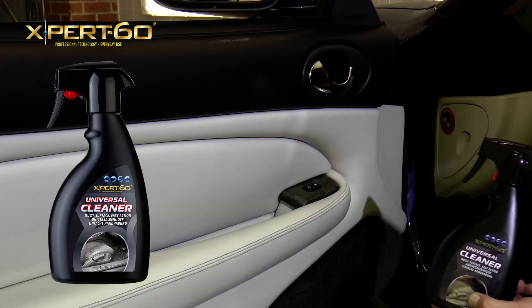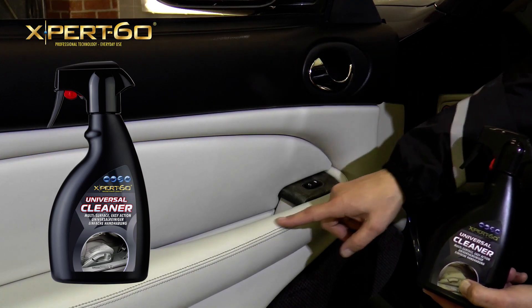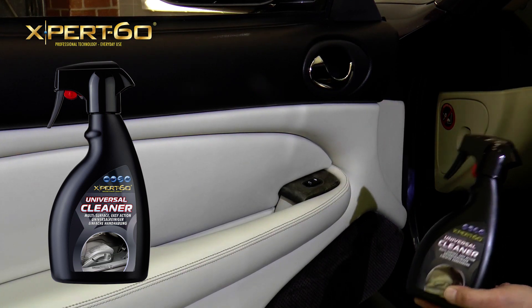As you can see, we've actually cleaned plastic, chromework, leather, and even fabric trim. Universal Cleaner cleans everything.